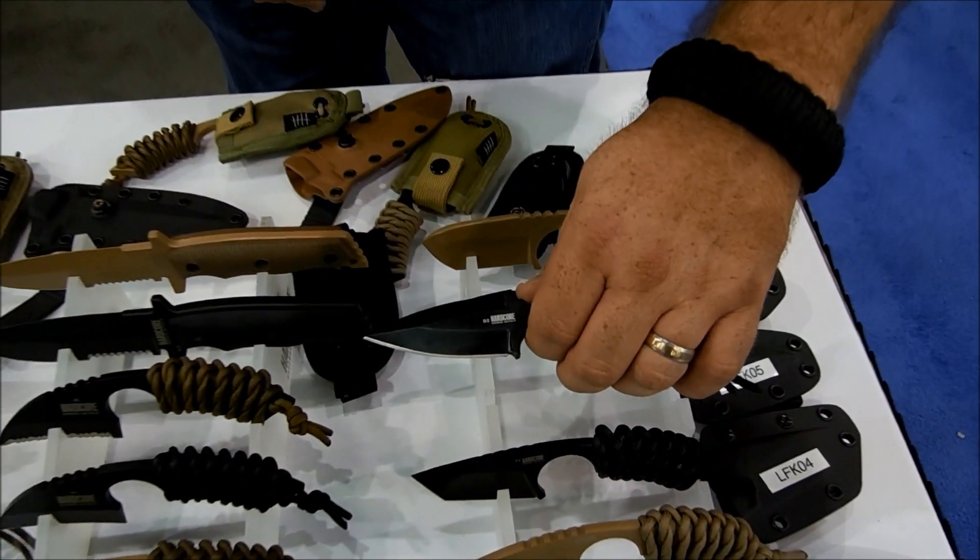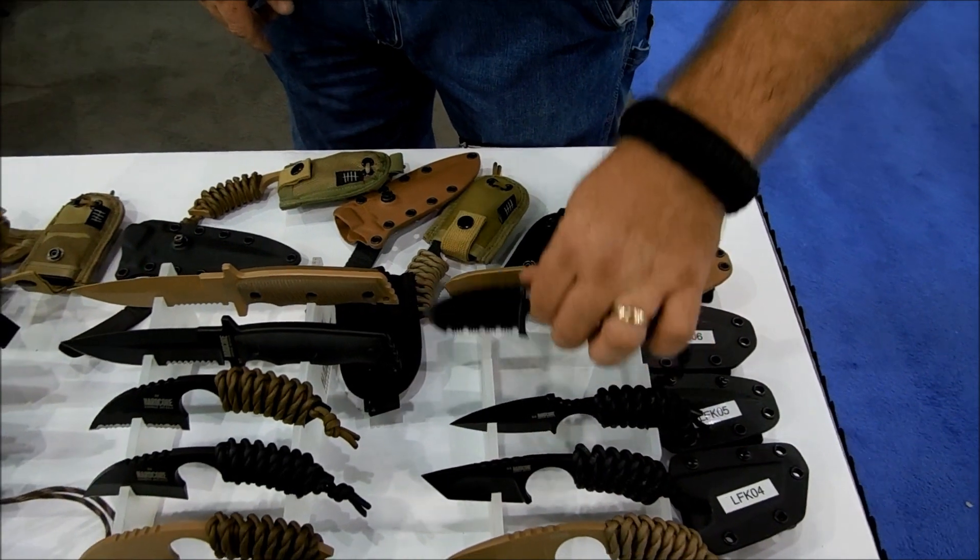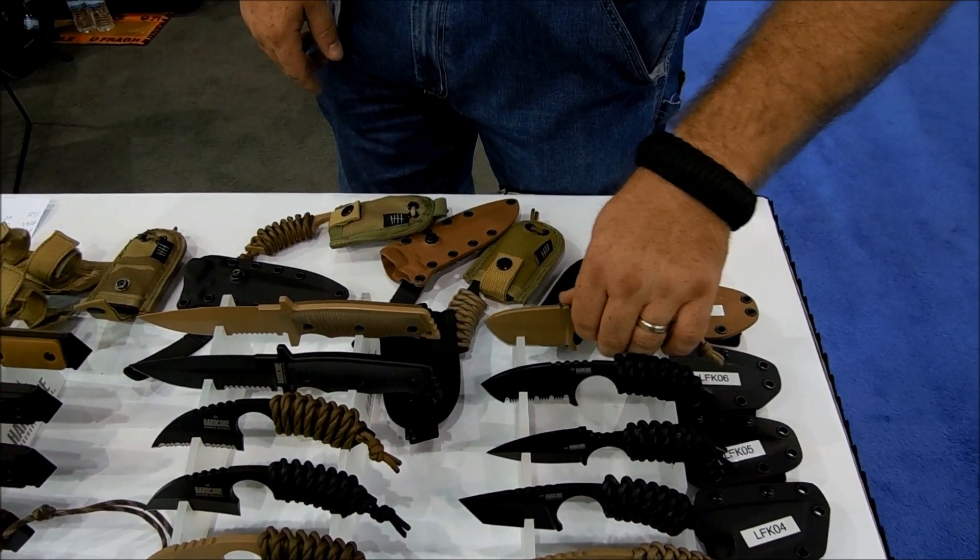You've got a dagger type of variant with a false edge on the top, full grind on the bottom, serrated versions, and even a bullnose version.